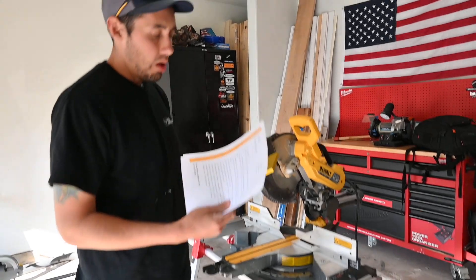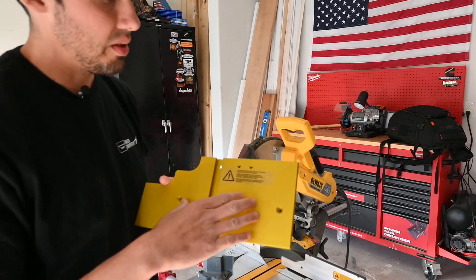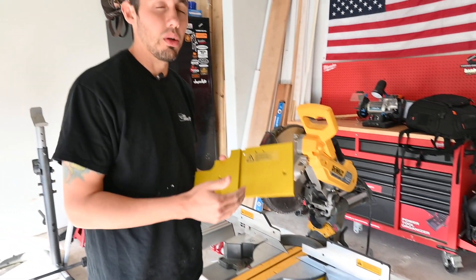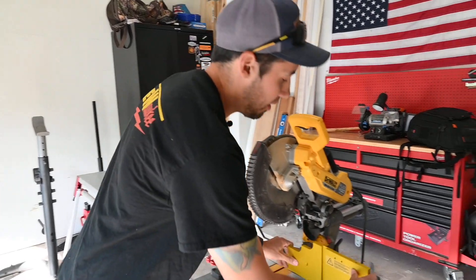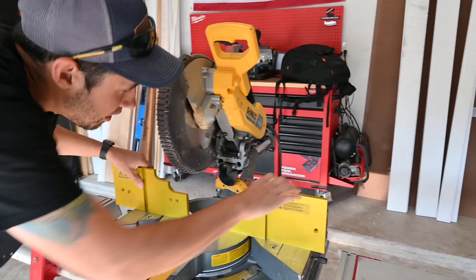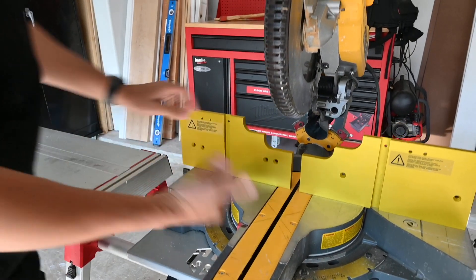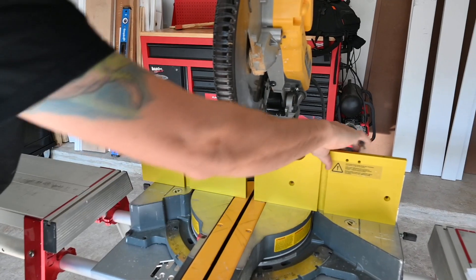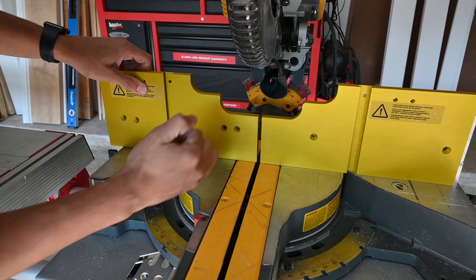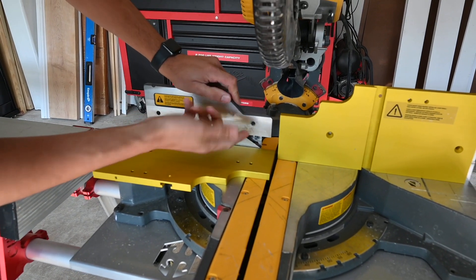I was just going over the instructions that he gives you, and he says right here that the holes countersunk in the new fence should line up perfectly with the factory holes in the DeWalt fence. But he has a note saying if you use those holes you won't have zero clearance when the fences come together. So when these come together, that's about as close as you're going to get — obviously that's not zero clearance. The solution he describes is you just slide them over to how close you want them and then take that same countersink hole and drill a new hole into your fence, so instead of using the factory hole you're going to use the hole that you create.